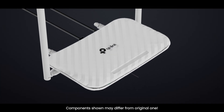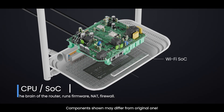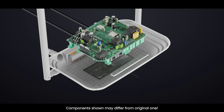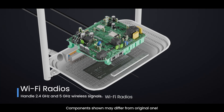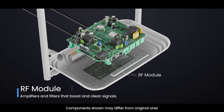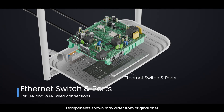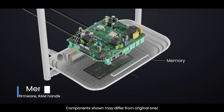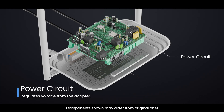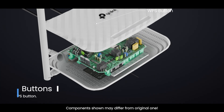Inside a TP-Link style router, you'll find these main parts: CPU/SOC — the brain of the router — runs the firmware and NAT firewall. Wi-Fi radios handle 2.4 GHz and 5 GHz wireless signals. The RF module contains amplifiers and filters that boost and clean signals. Ethernet switch and ports handle LAN and WAN wired connections. Memory includes flash for firmware and RAM for active data. The power circuit regulates voltage from the adapter, and there are also LEDs, status indicators, a reset button, and a WPS button.